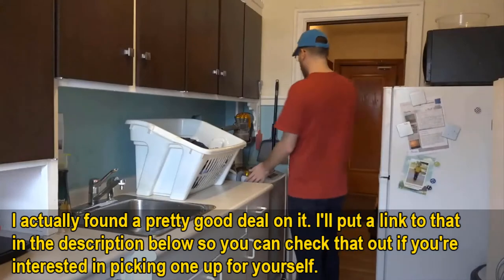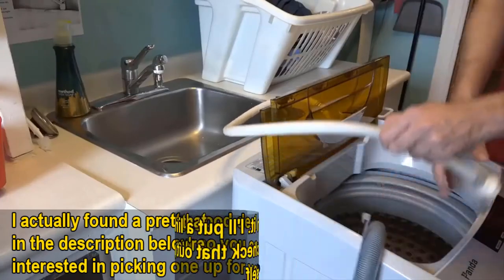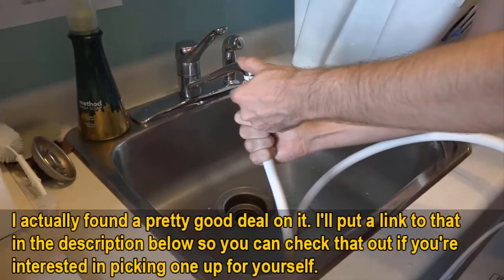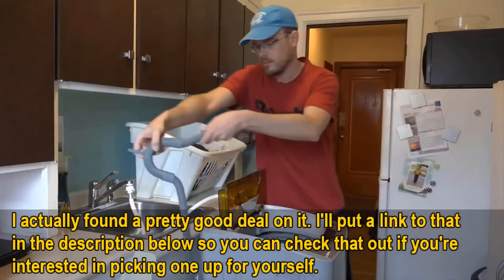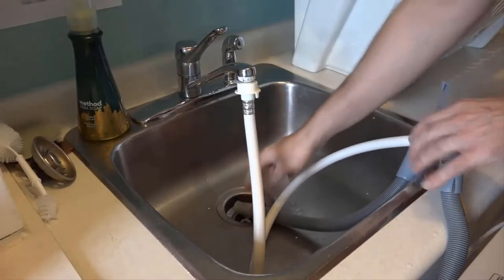I've installed one in an Airbnb for guests to use and I'm going to show you how simple it is to set up. Panda sends along with the machine a quick change adapter for your bathroom or kitchen faucet. It's super easy to install but it does not include plumber's tape — you'll need that if you don't want stuff to spray all over the place. Assemble the input and drain hose as displayed, plug it in, and then you're ready to go.